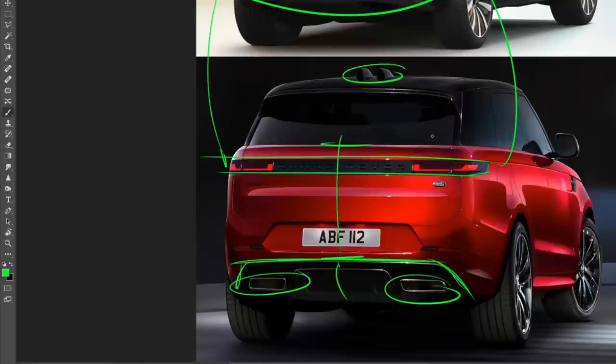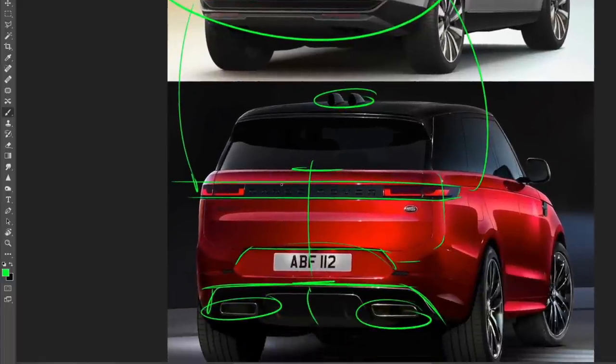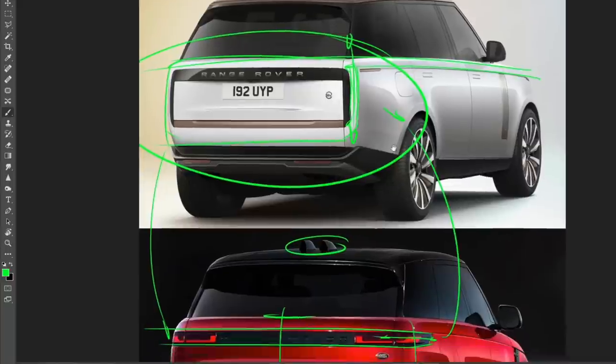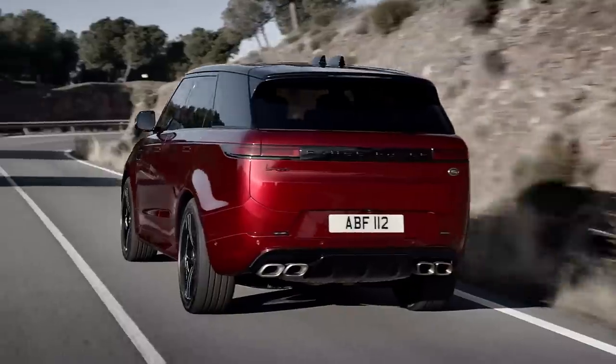There appear to be two antennas on top — likely one for radio and one for wi-fi. The Sport's taillights also stretch around the corners in a way the regular Range Rover's don't, connecting beautifully with the shoulder line. Overall, Range Rover and Land Rover are doing a great job with design, but I'm not sure if they're moving too far from the off-road heritage and too far into a Beverly Hills, LA Fashion Week style of car. Let me know what you think in the comments — thanks for watching.